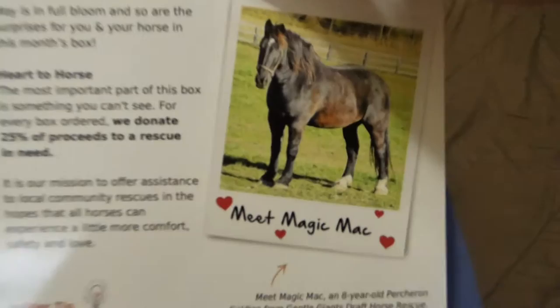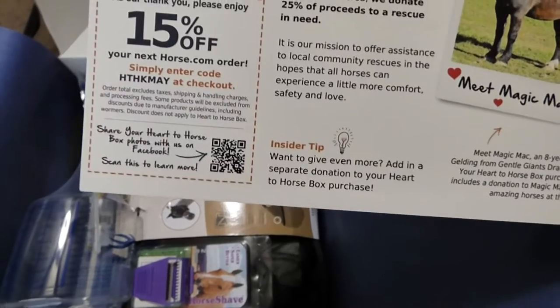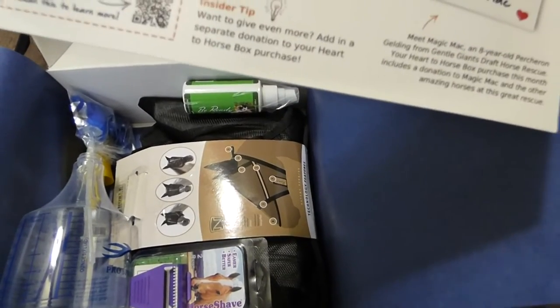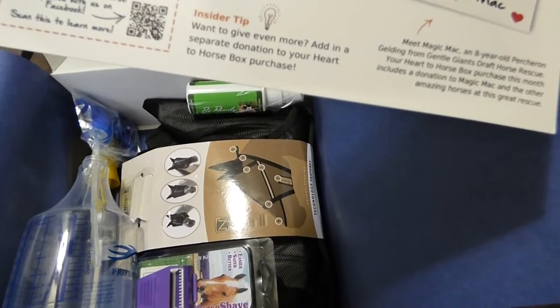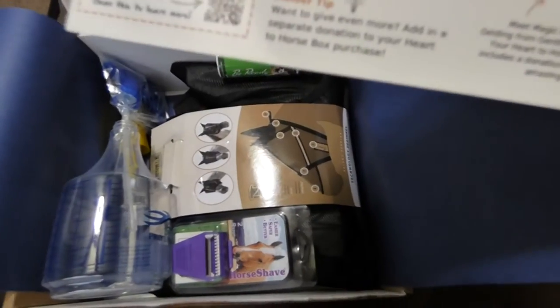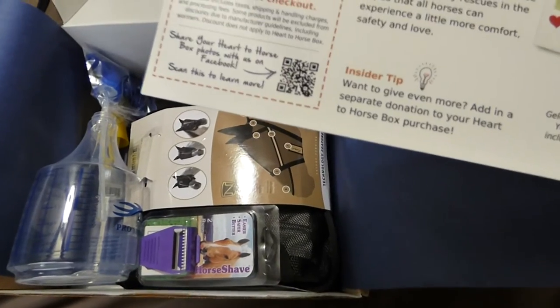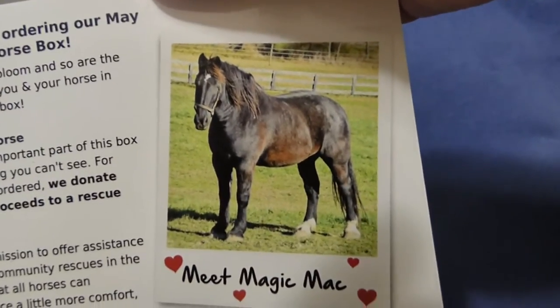This is the horse — Magic Mac. He's beautiful; I love dark horses. Love bays, love blacks. He's a Percheron — an 8-year-old Percheron gelding from General Giants Draft Horse Rescue. He's beautiful.